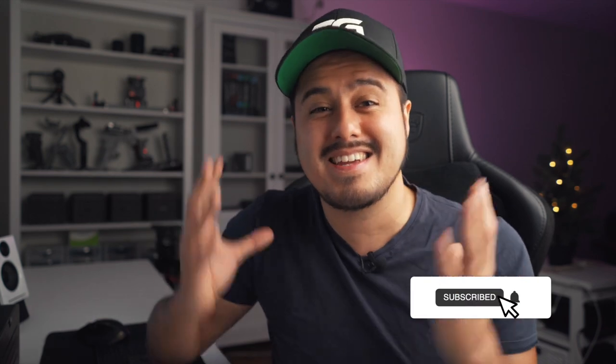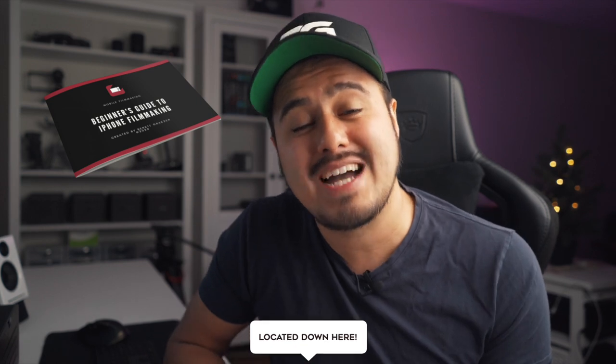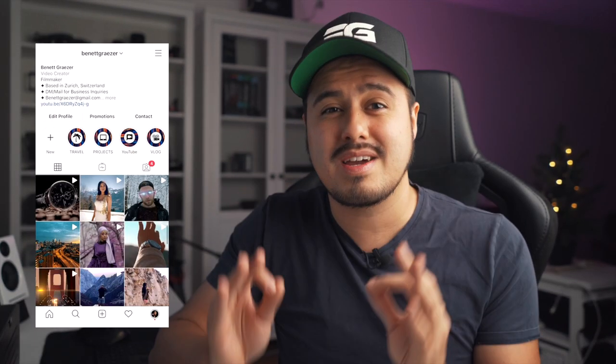Let me know in the comment section below which method you prefer. Subscribe to my channel so that I can keep creating these awesome videos for you guys. If you're new to iPhone filmmaking, make sure to download my free iPhone filmmaking guide, which will help you find the right tools to get started with shooting high quality videos on your iPhone. Follow me on Instagram at Bennett Grazer, and if you're looking for more mobile filmmaking tutorials, here are two great videos that will certainly help you improve your mobile filmmaking skills.